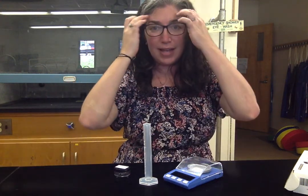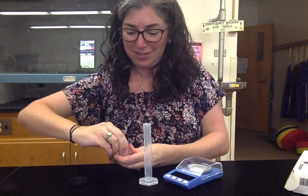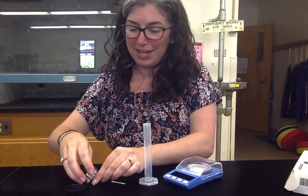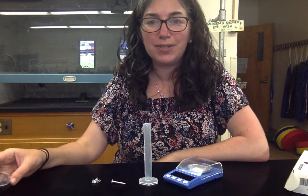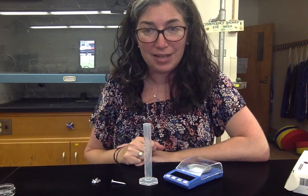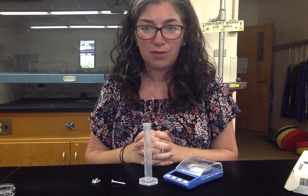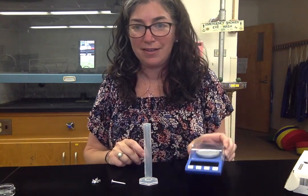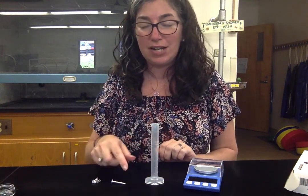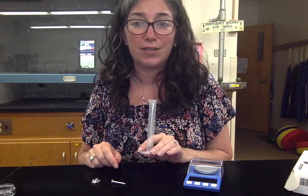In this lab we have one large nail and six smaller nails. They're made out of two different types of metal and we're going to try to identify those metals by measuring their density. Density is mass over volume, so you'll need to take the mass of the nails and measure the volume. Because they're an irregular shape, we're going to measure volume using something called water displacement.